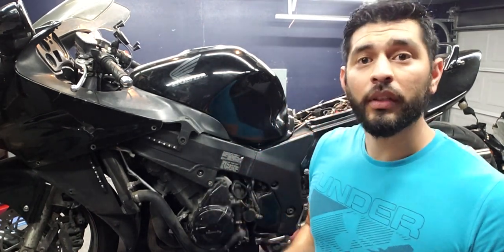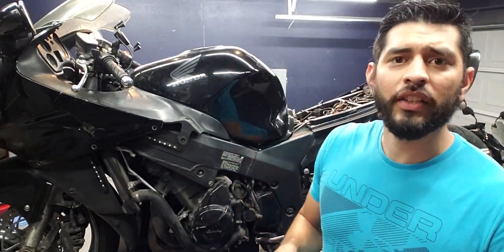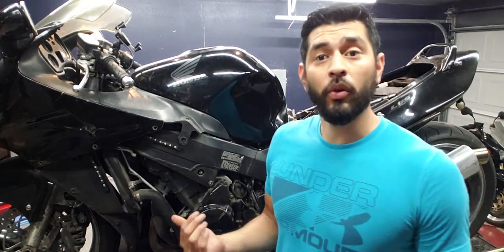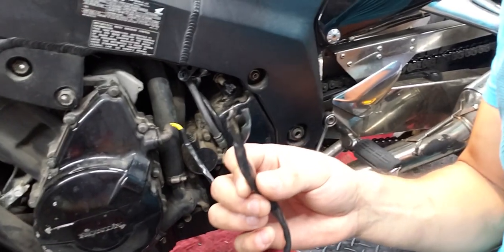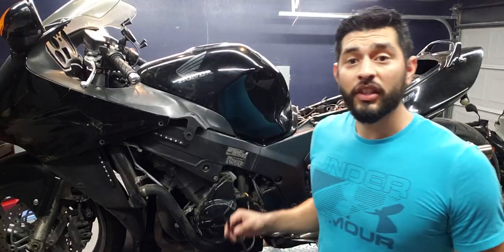After putting back all the wiring in the tail section that I rewrapped, I rode the bike for about 15 minutes, and it turns out the bike shut off. Diving in more to the left side to see if there's anything going on with the stator, and tearing it more apart — as you can see the issue there — that's definitely not good.